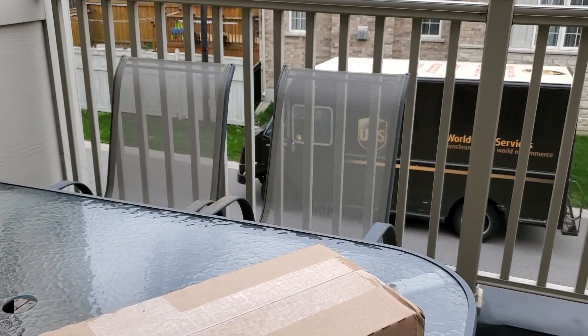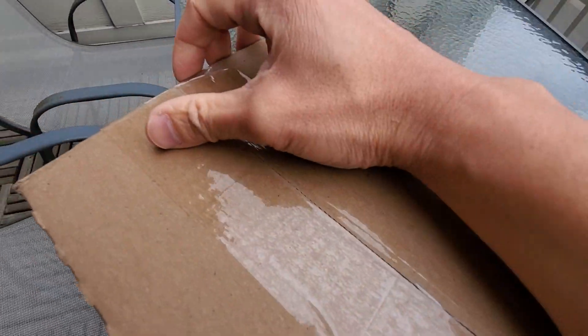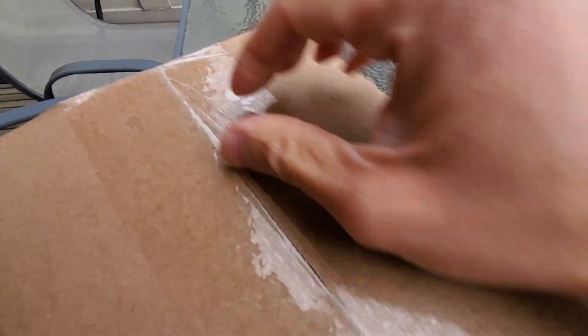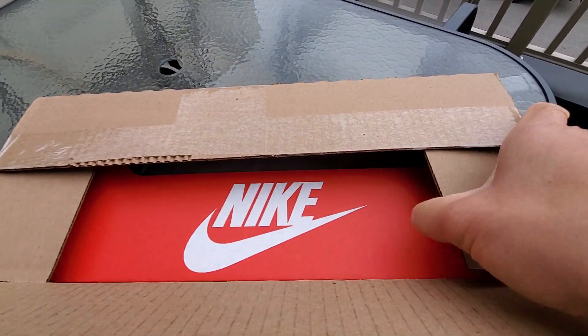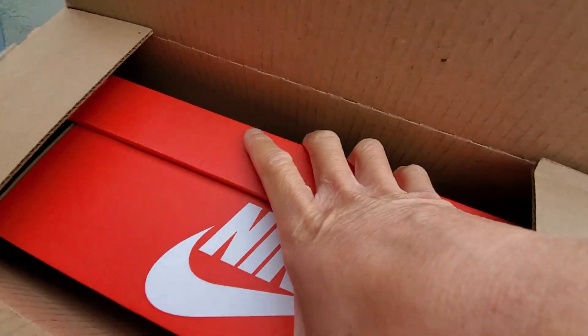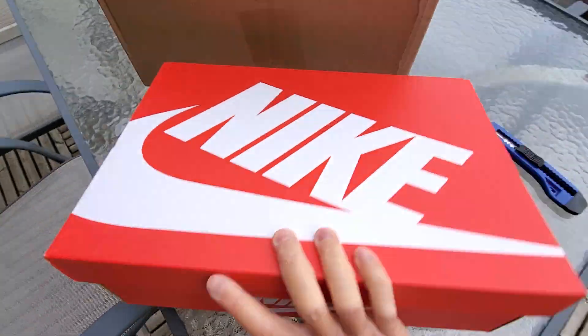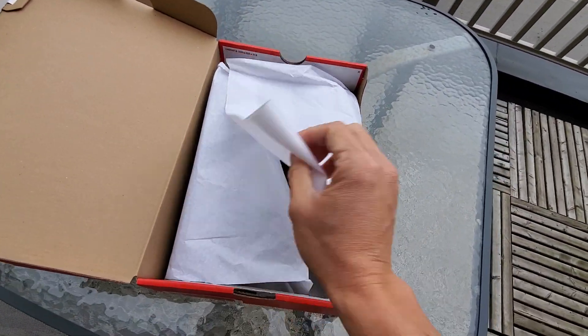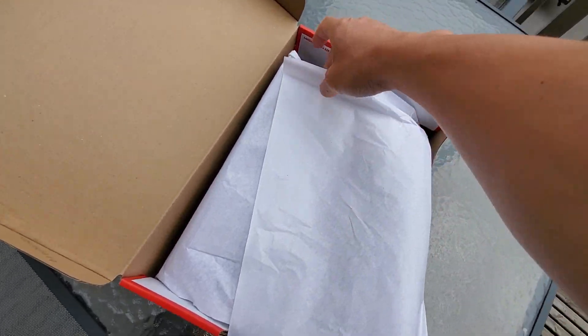Got this package from UPS — shout out to UPS for delivering the package, so let's open up. This is from Footlocker, fresh from the truck. Let's open up what we got. It's a Nike box, and it is Persian Violet.